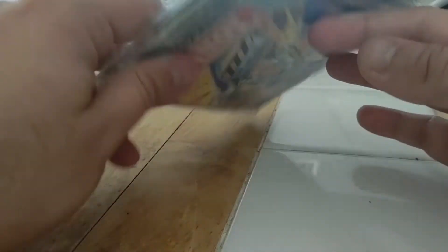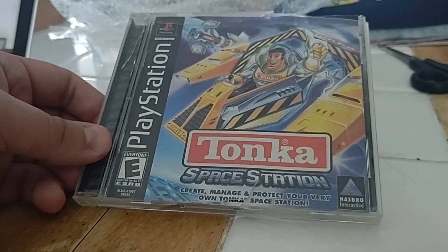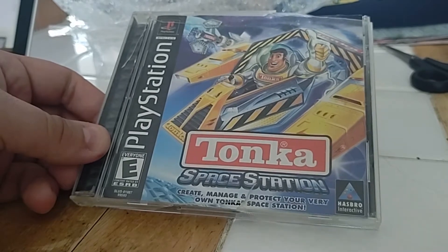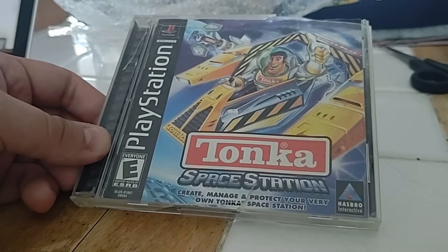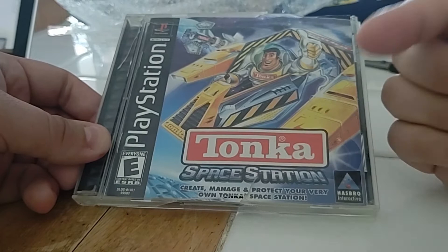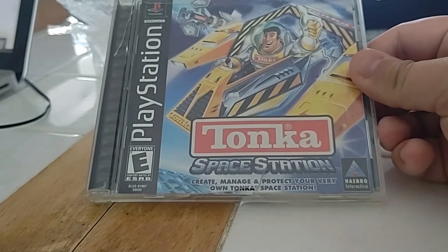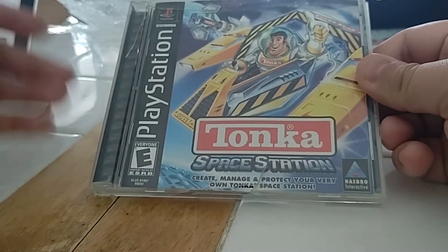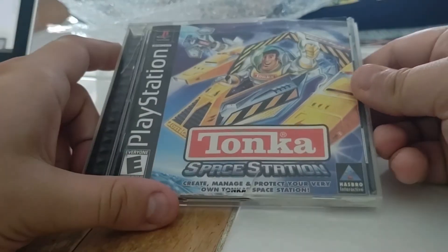This is Tonka Space Station for the PlayStation 1. I have a PlayStation 2 Slim that I'm going to be testing this out on, and this is a game that I technically already own from the PC. I don't have a PC right now that's working very well to play older PC games, so this is part of a journey where I was trying to get different games that were originally on PC but also on other platforms, and now playing them on those other platforms.